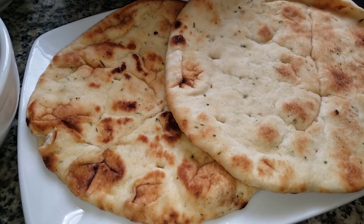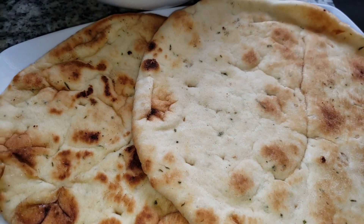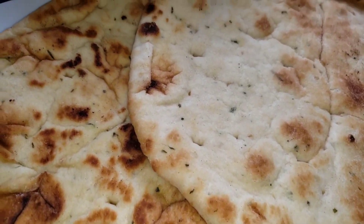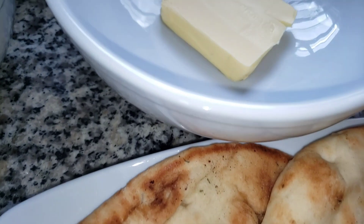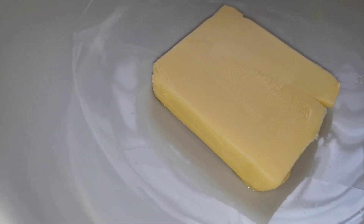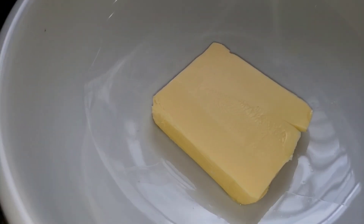Hi guys and welcome again to my kitchen. Today I'm going to demonstrate to you a quick meal. You can have it for breakfast, or for lunch, or even for dinner. It's that light and it's that quick. Here I'm going to make a tuna dip with naan bread.